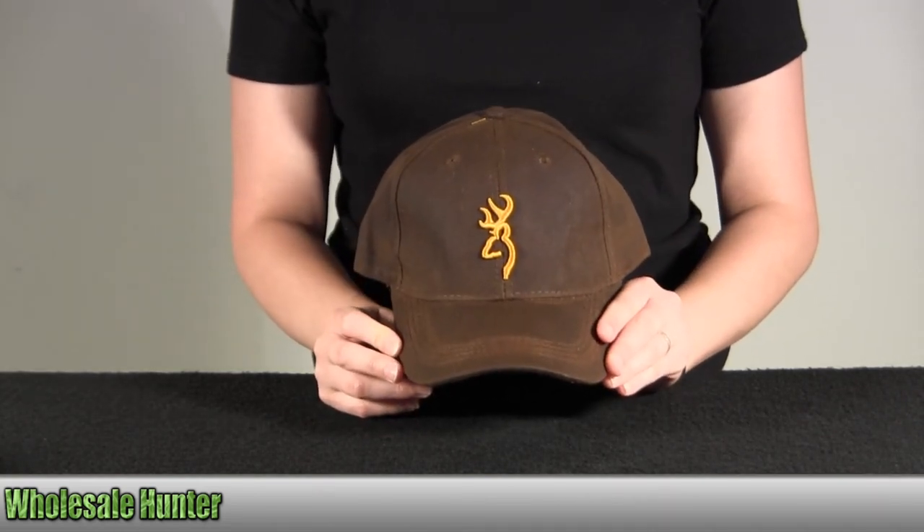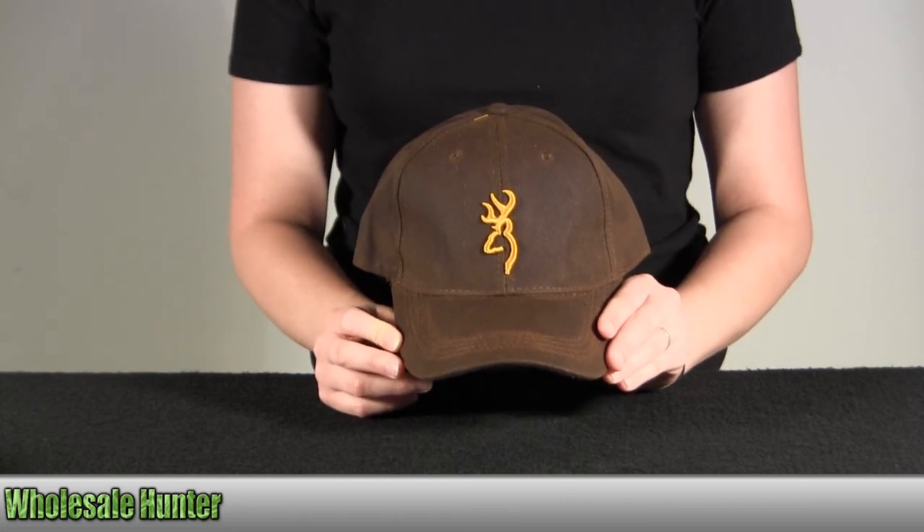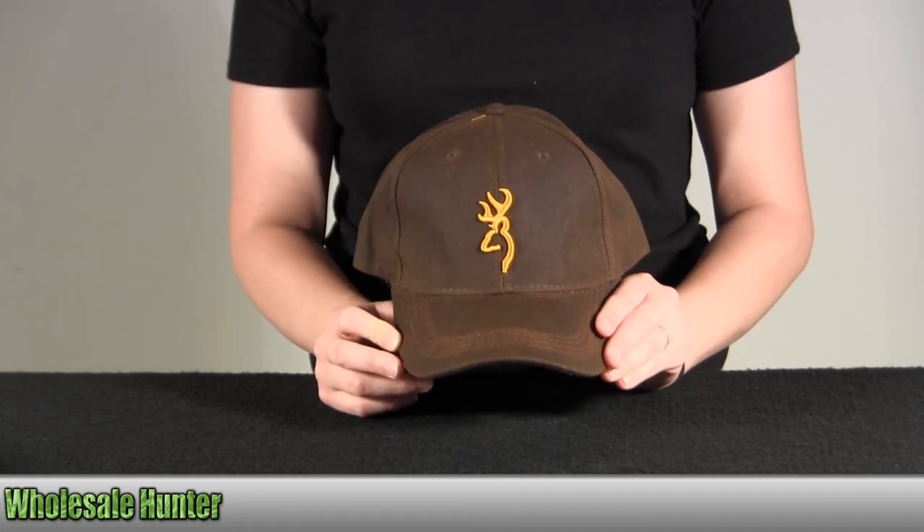And again, this is the Dura Wax cap. It has the 3D buck mark and it's brown in color. This is by Browning.